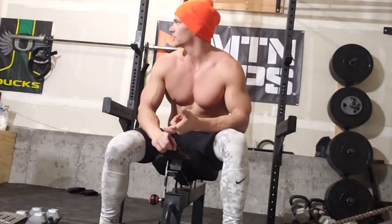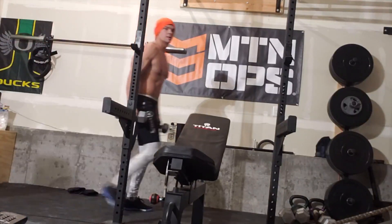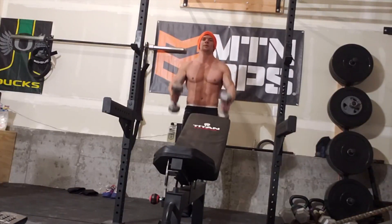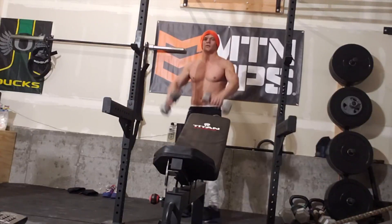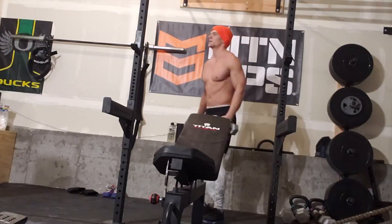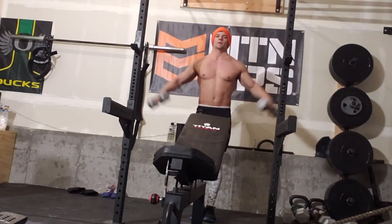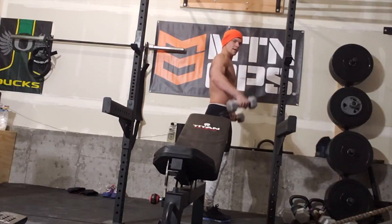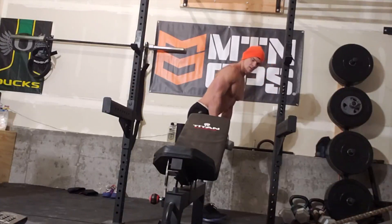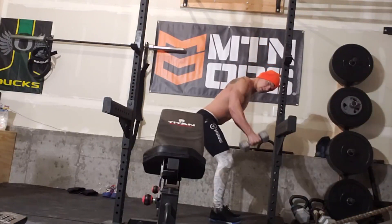And then you're supersetting with the triset and delt raises. I'm going to show you. You've got anterior coming up. You can go to neutral grip, then bring your palms down, nice to the belt. And then you're going to go to the side — try not to get engaged in those traps. And then it's posterior: push your hips back in that hinge position, hinge position, power stance, squeezing — it's supposed to be your delts.